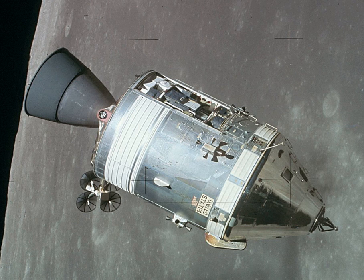The command module attitude control system consisted of 12 93-pound force attitude control jets; ten were located in the AFT compartment and two pitch motors in the forward compartment. Four tanks stored 270 lb of monomethyl hydrazine fuel and nitrogen tetroxide oxidizer. They were pressurized by 1.1 lb of helium stored at 4,150 lb per square inch in two tanks.